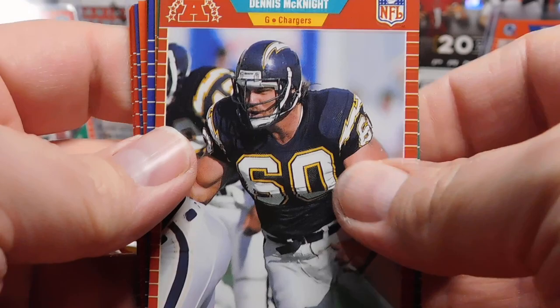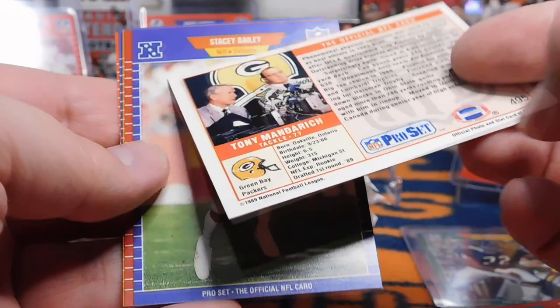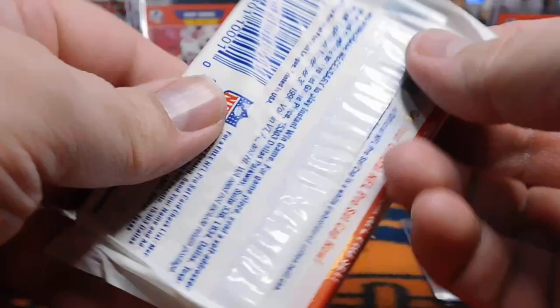We've got a few more chances to get a Barry. Ron Holmes, Sean Farrell, Roy Foster, Russ Graham, Mark Collins, Tony Woods, Scott Studwell. Tony Mandrich — one of the bigger busts in the NFL, but when he came out there was just so much hype around this guy. I kind of thought he was going to be the next big thing. Stacey Bailey, Dave Duerson — good old Dave Duerson, the late great. Chris Chandler — I think that's his rookie card. Bruce McNorton. Hall of Famer Jackie Slater. And a Hank Stram announcer card. What was it he used to say — 'matriculate down the field'? I just remember as a kid seeing an NFL Films thing and loving that.